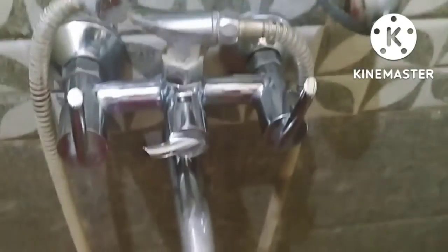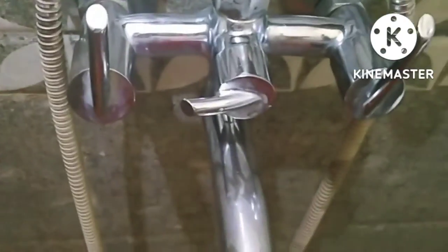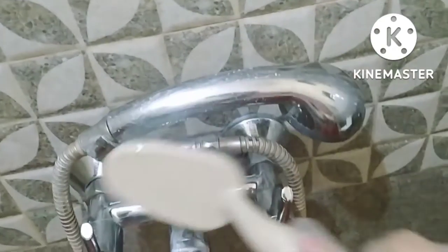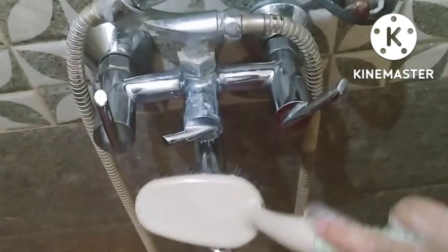I will wash the product off. Let it wash for a few minutes. Let's wash your hands and clean it a little. Wash your hands with gloves on. If you don't wash your hands, you can wash them with water. Let's clean it.